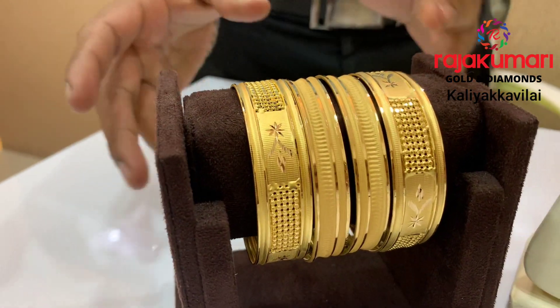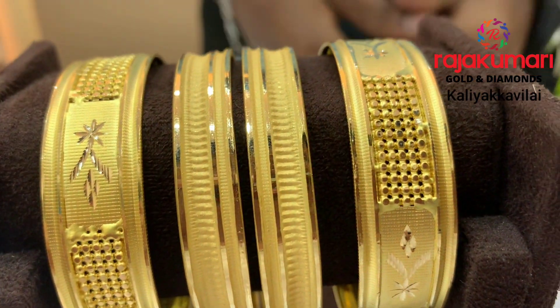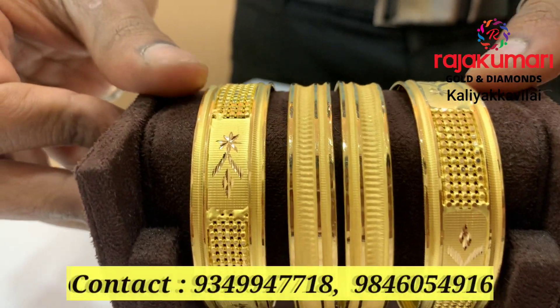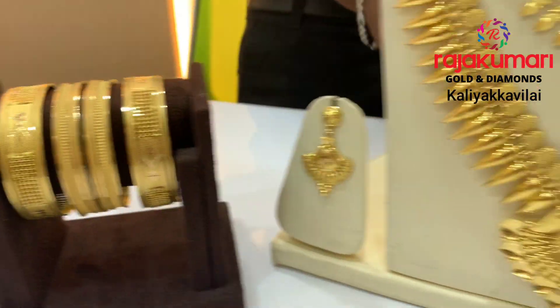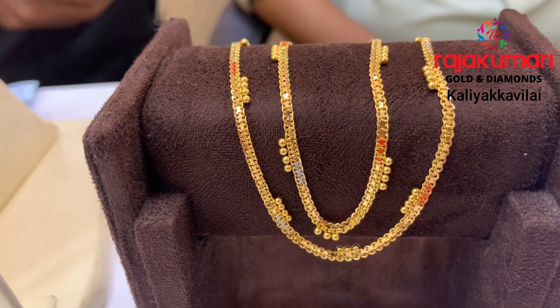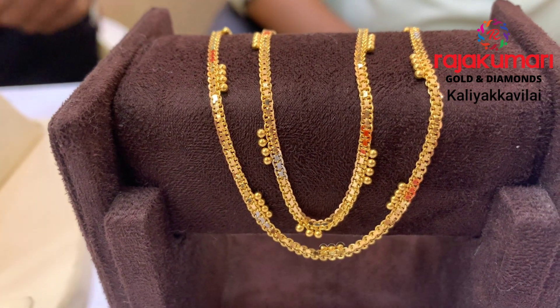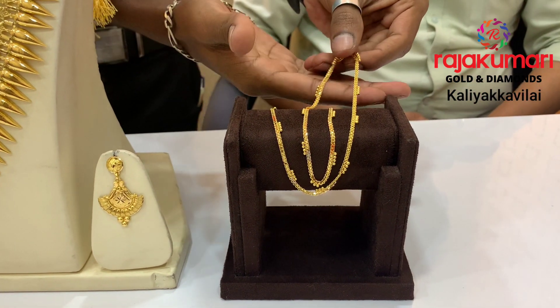We have options at various weights — 5 grams, 2 grams, and 6 grams. This is the lightweight design. The Gobi design and temporary design images are also available as the main design.